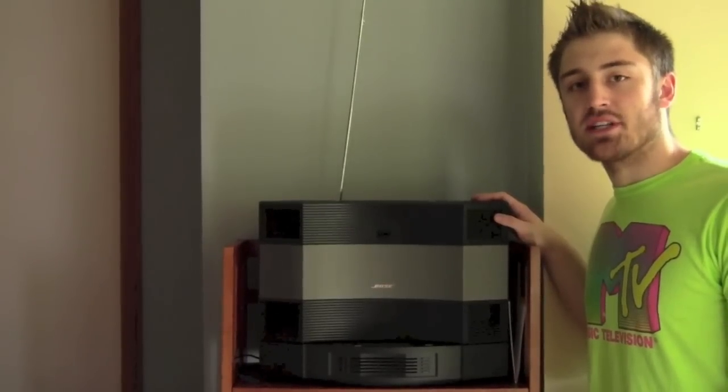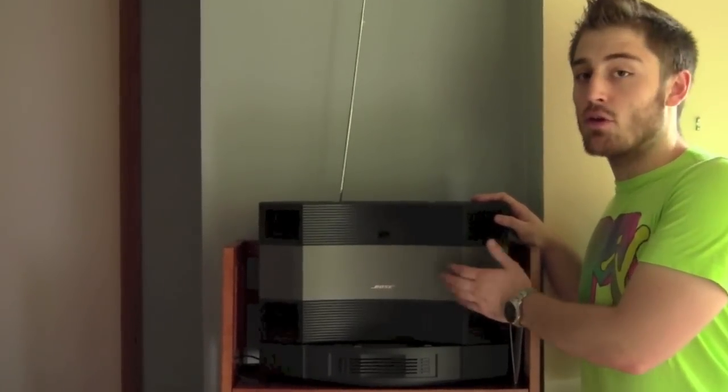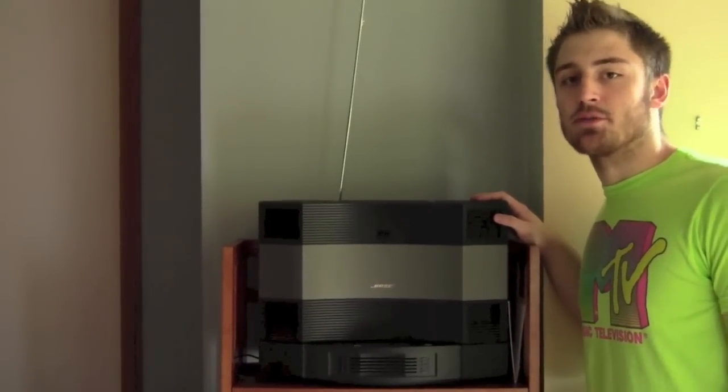At the end of the day, this bad boy is going to set you back a pretty penny, but I would highly recommend it. It has great sound quality, great build — it has everything you would want. This is Mike from Tech Riot Reviews. Go check my other videos, comment, subscribe.